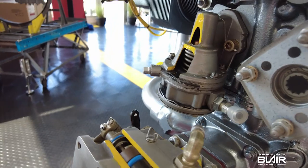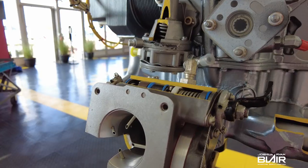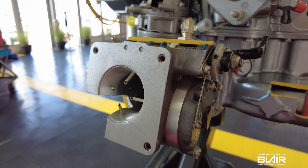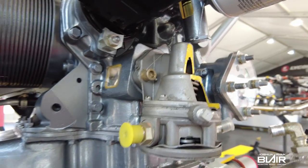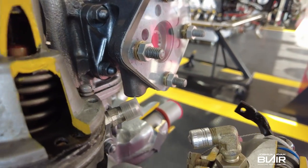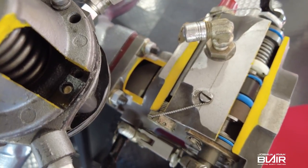A lot of Piper Arrows have the 180 horsepower version. One I flew was a 200 horsepower Arrow with the angle-valve 360, whereas this on display is the parallel-valve 360 at 180 horsepower. Some arrows are 200 horsepower, and the Archers I believe are 180 horsepower.